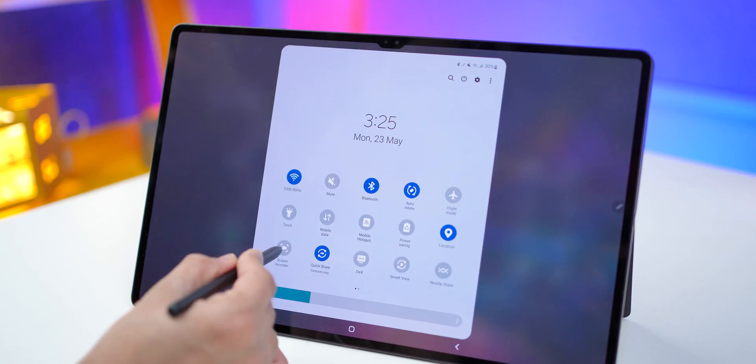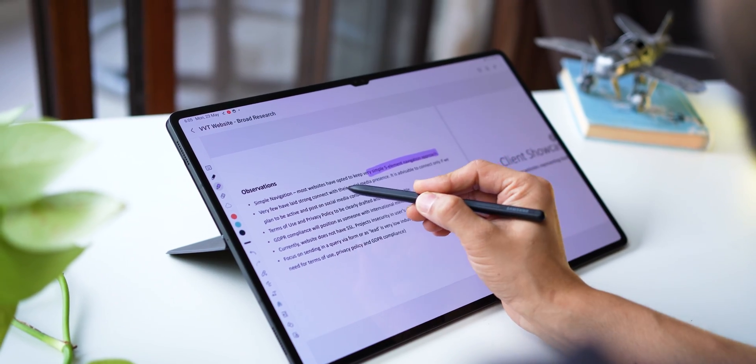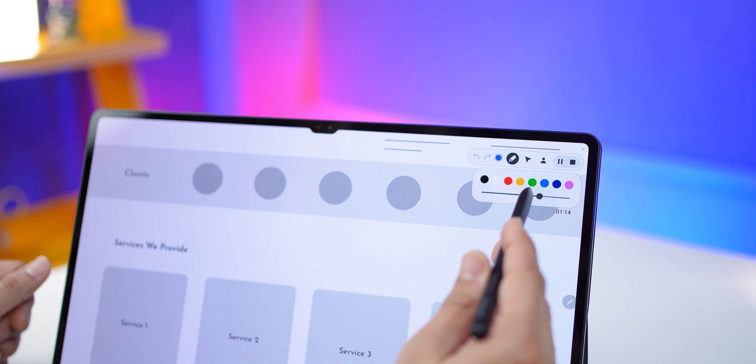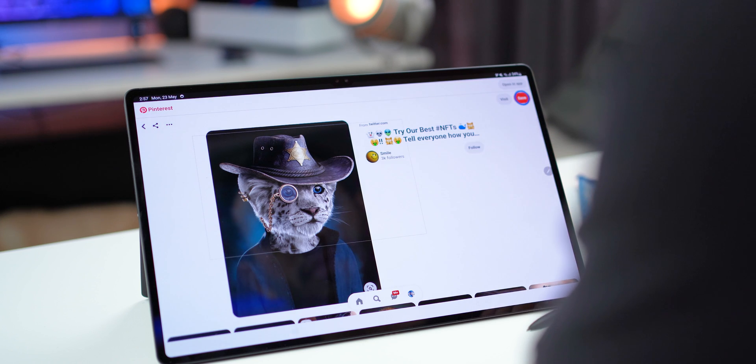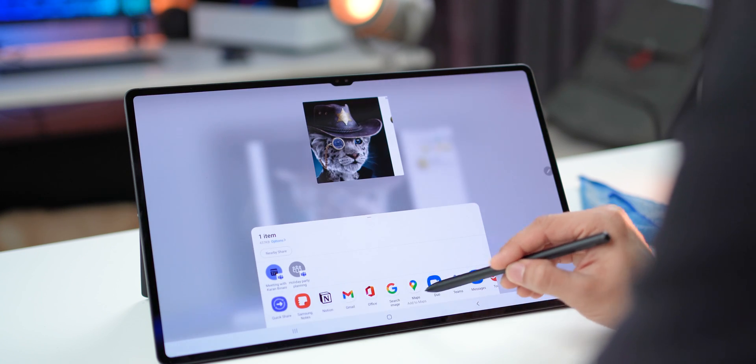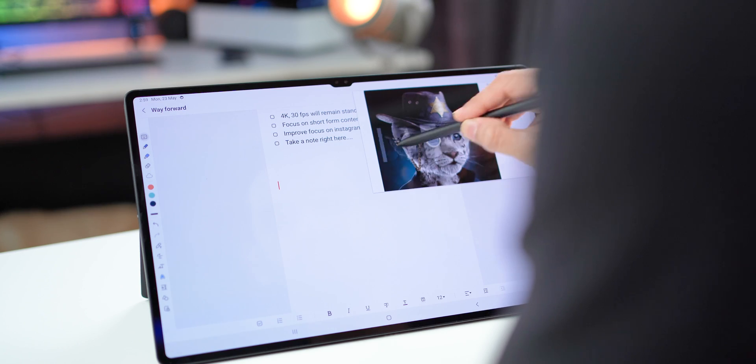When you add the S Pen to this productivity mix, I use it for taking notes, for various screen recording sessions where I have to highlight stuff or quickly make a tutorial for a colleague. I use it for taking quick snippets of things and saving them for later use, sharing them, or just pasting them in my notes. The way ideas flow is very different and creative when you've got the S Pen in your hand.